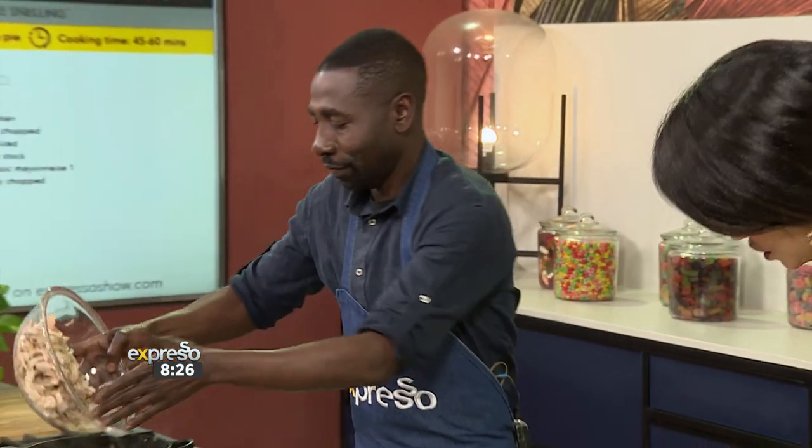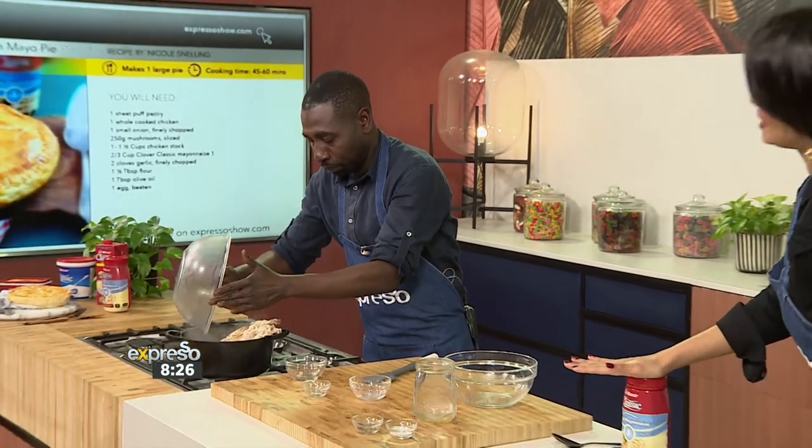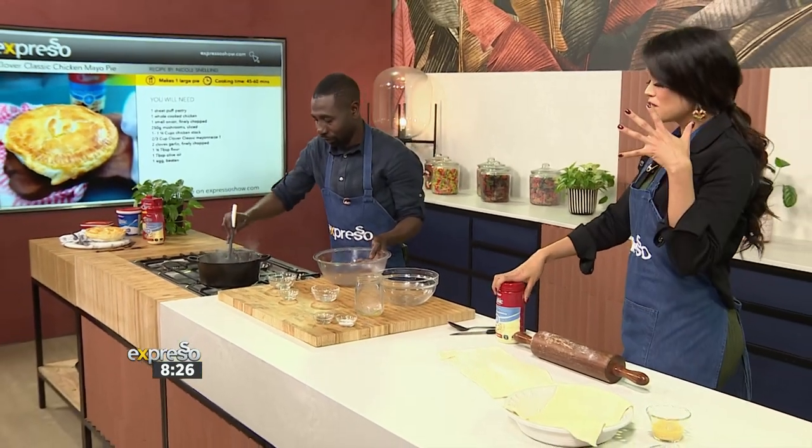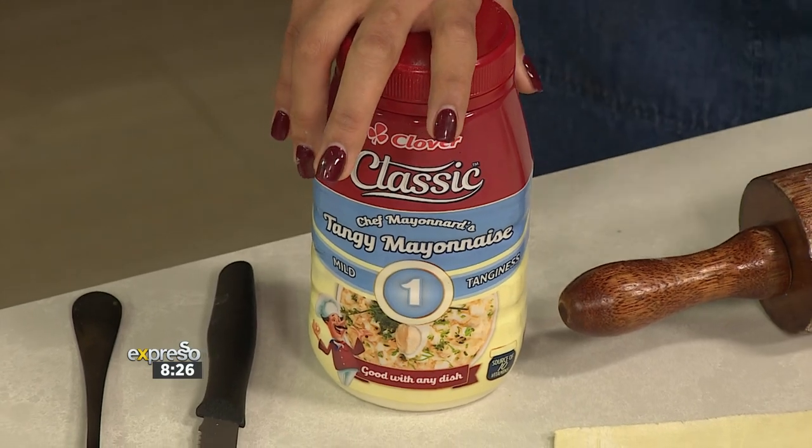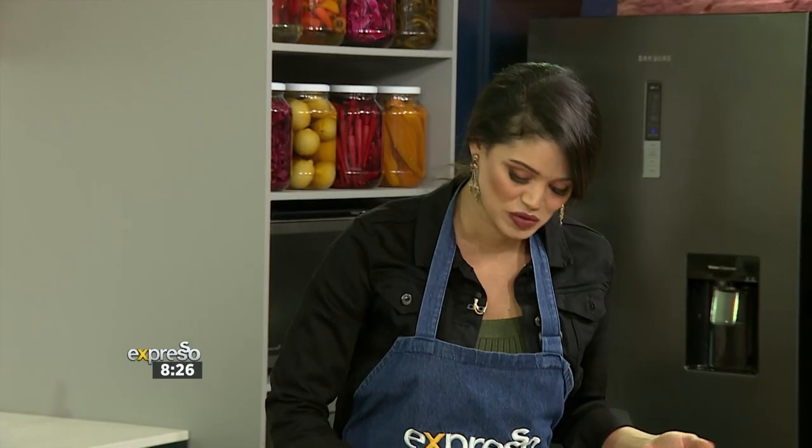Now, I wanted to ask — because we are running out of time, Chef — we have our Clover Classic and we're using number one. There are three different numbers for the different tanginess: one being mild, two being medium, and of course three gives you that really tangy mayo flavour.